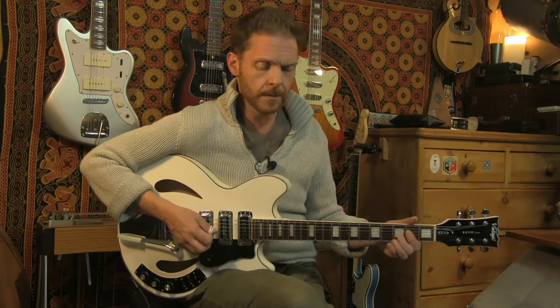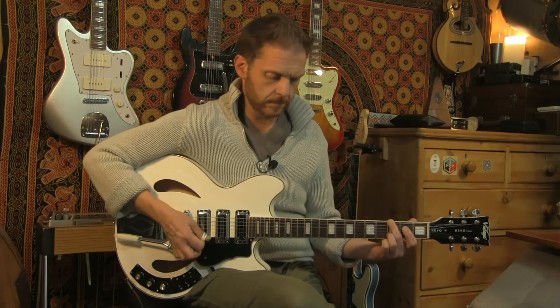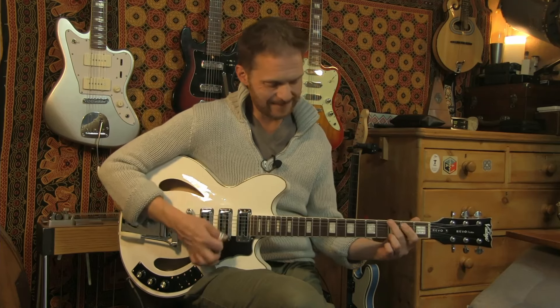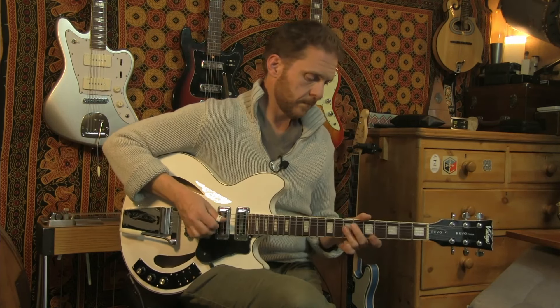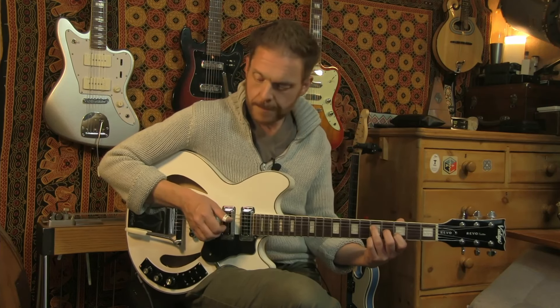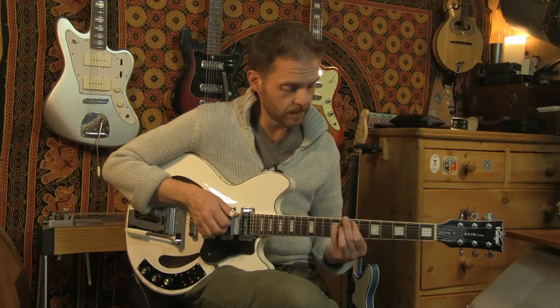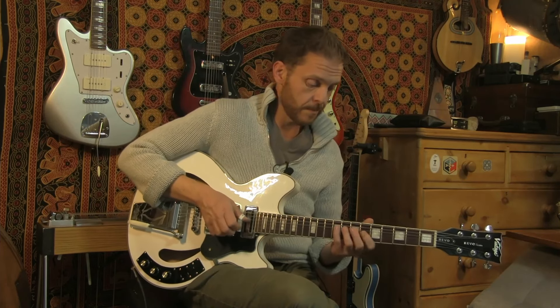Let's hear the neck pickup on its own. Definitely a neck pickup sound, but really, really clear - very clear pickup, but with that warmth that you'd expect from a neck pickup.